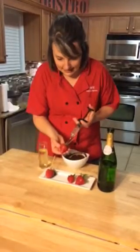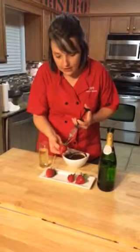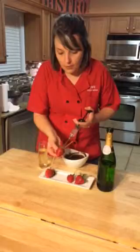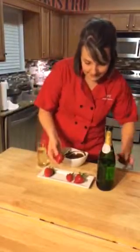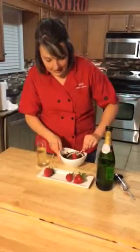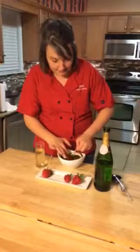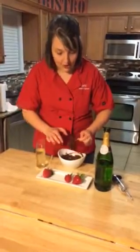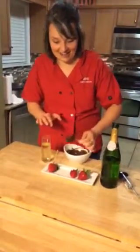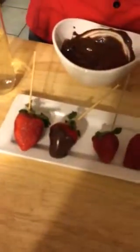I know, right? How good is that? You just have to be kind of gentle because it is going to squirt out just a little bit. But once you do that, it's time to dip it in some chocolate. I've just heated up some chocolate in the microwave, and this is where the skewer comes in handy. Look at that. That is a way to finish your sexy Valentine's Day menu.